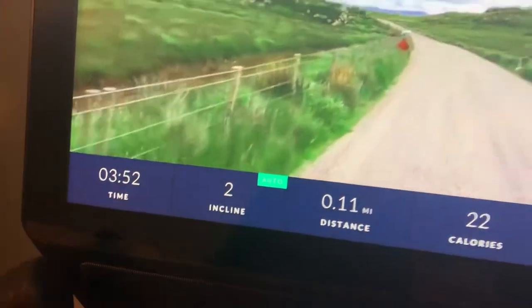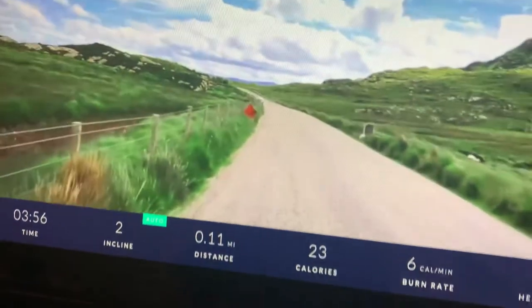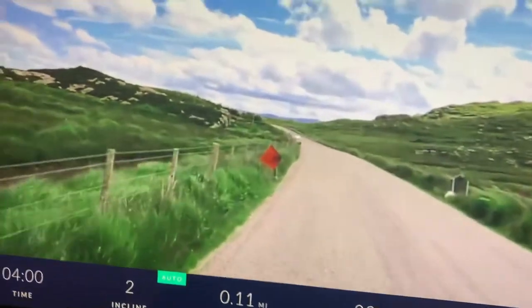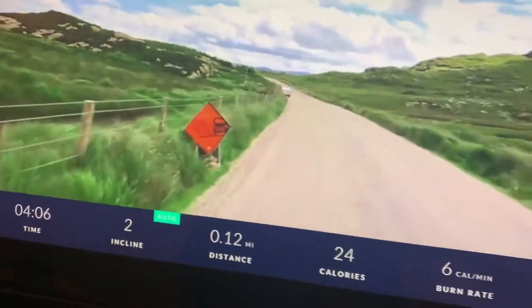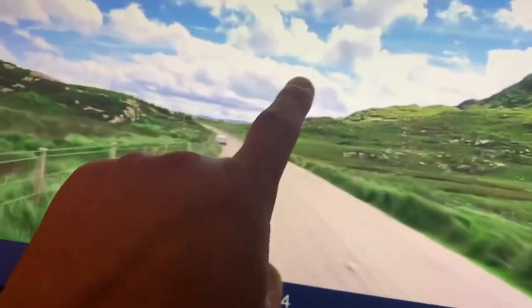There it goes — see? Now you guys can see it. The Bowflex T22 treadmill automatically adjusts the incline for you. Let's go ahead and stop this one.